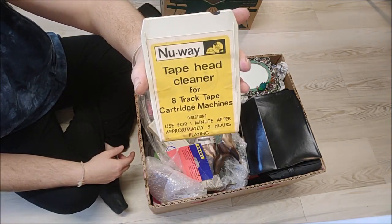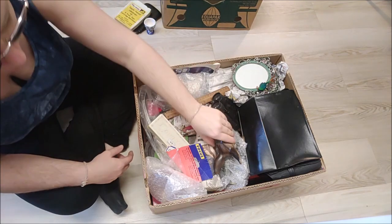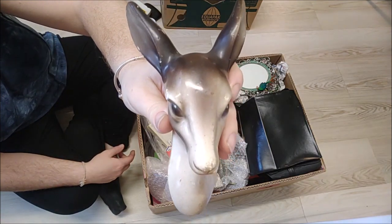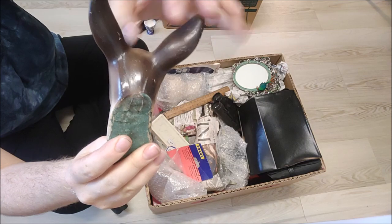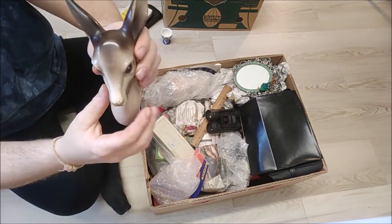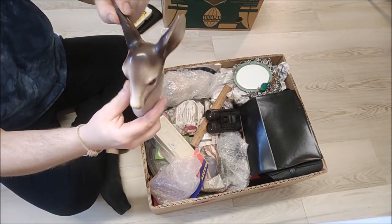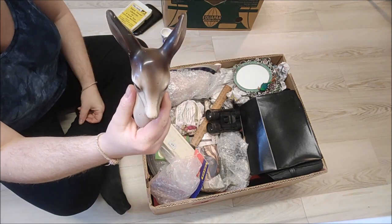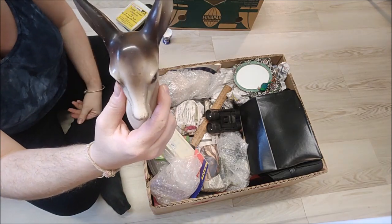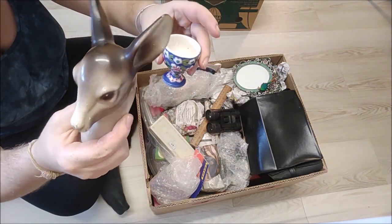The next thing in the box was this: a Newway tape head cleaner, eight-track. These go for around seven pounds with postage on top. And then — oh, that's cute — a little wool plaque deer head, a little bit of damage on the back. It's kind of Bottom-esque; they do a lot of plaques like this but mostly they're not worth much because they're mass produced. No maker's name, a little bit of damage — probably around about a fiver.